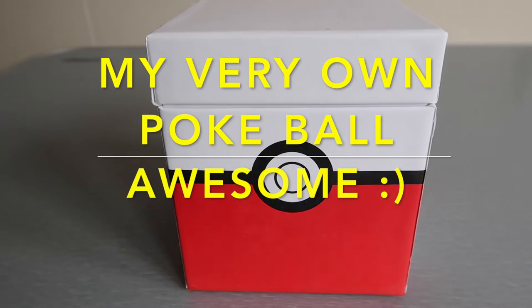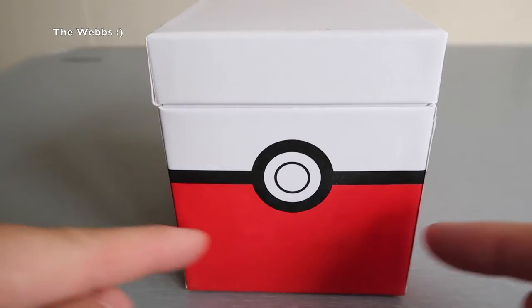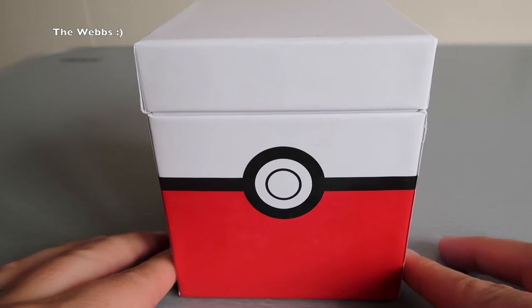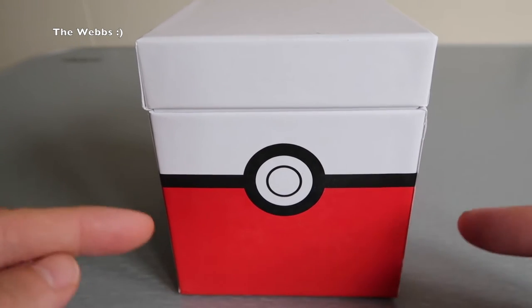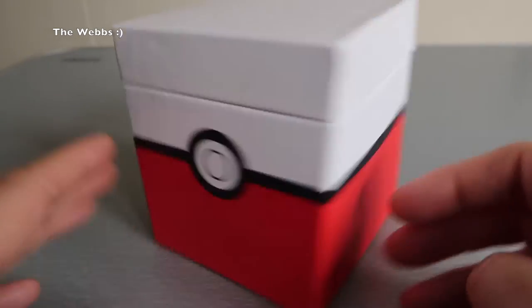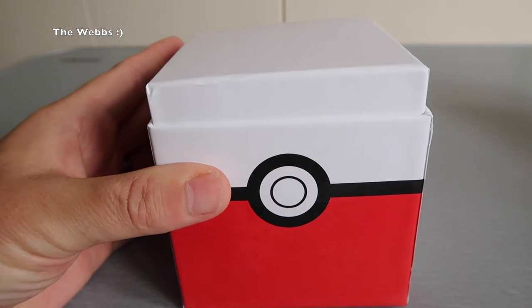Hi everyone, it is Dave here again and it is another unboxing and first look at an item. This kind of gives away the theme and brand of what's in this box — it is Pokemon, or Pokemon Go in this case. I'm a big fan of Pokemon Go, so I saw this item and I thought it looked pretty cool, so I took the plunge and bought it. Let's get straight into this so you can see what it is.